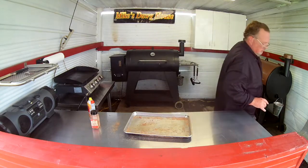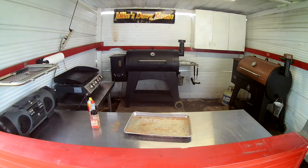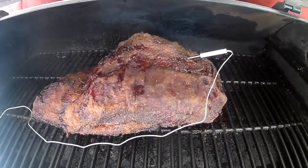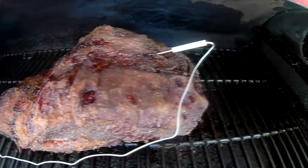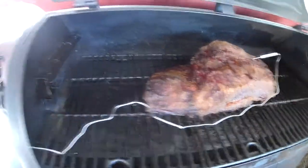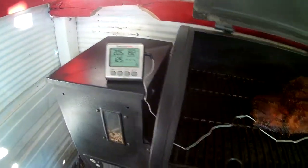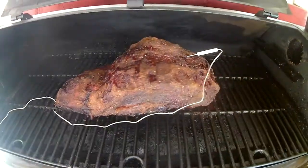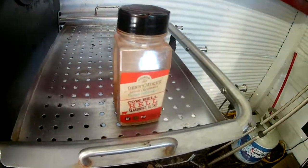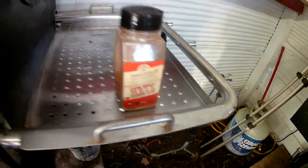All right, we're back. Check this out — she's cooking good here. We're getting ready to wrap it up. We've got the ThermoPro going and there's a nice bark on that brisket, thanks to the Denny Mike's Cowbell Hell.